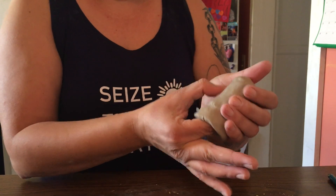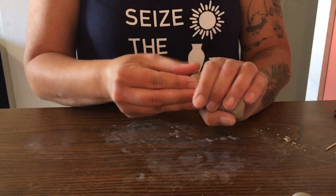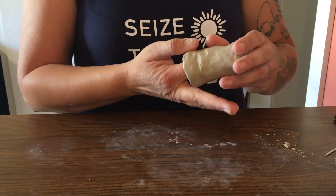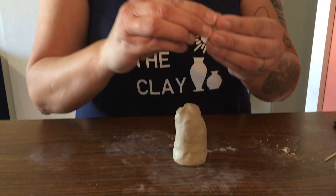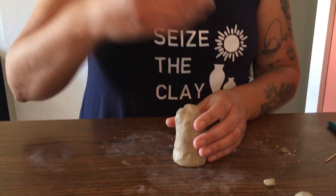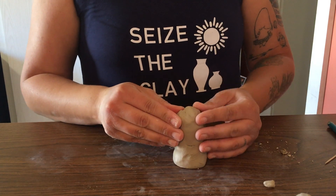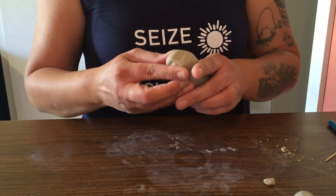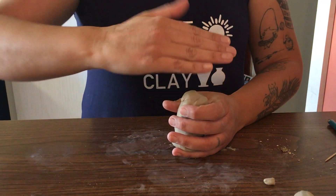Alright, here's my starting point. Everything we do with the clay today we're just going to be pulling and pinching — we're not going to be adding things to the clay. That means we're not going to be adding eyeballs, noses, or ears; we're going to be pulling those elements out and using a number of tools from your home to make features on your animal.